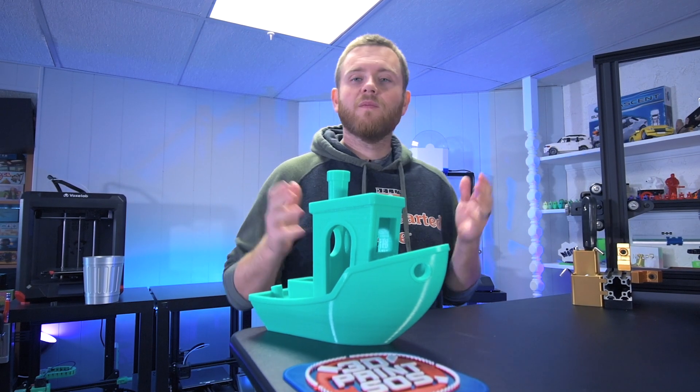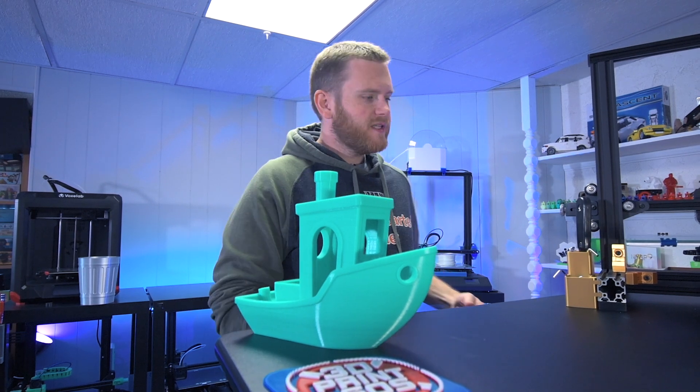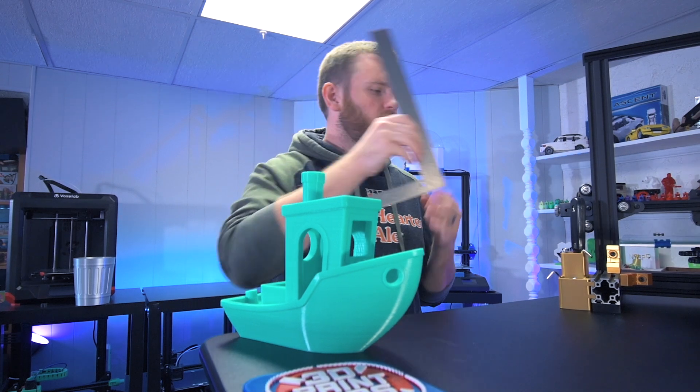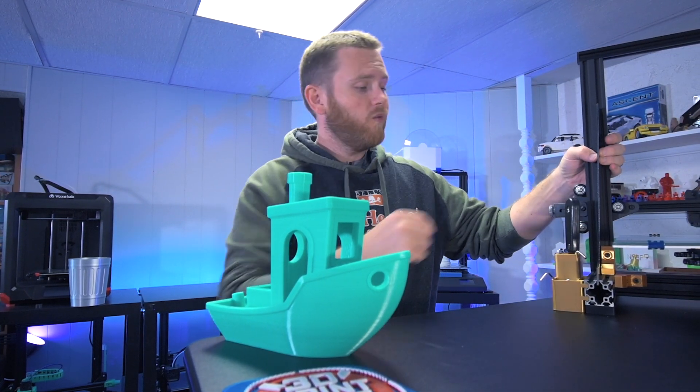What's going on everybody? Fedor here from 3D Print SOS. Welcome back to the channel. Today I was messing around with the printer trying to make sure that everything was nice and square on the Z axis, which happily everything was.